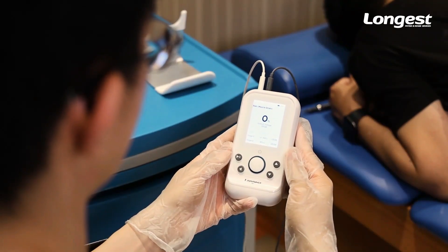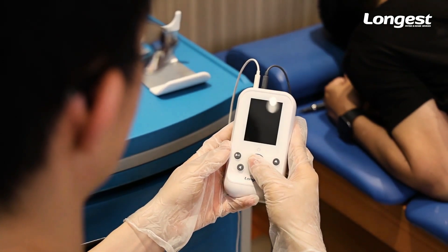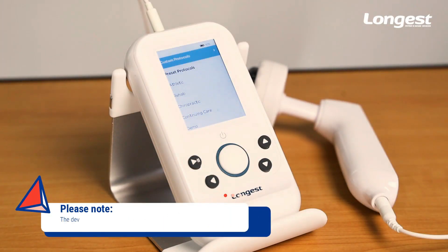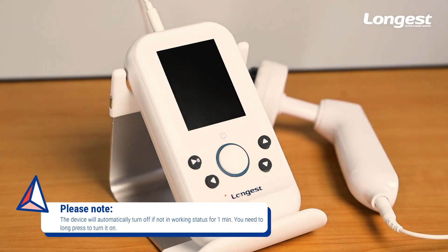After completing the treatment, long press the central button to turn off the device. Please note that the device will automatically turn off after one minute if you don't operate it or the device is not in treatment status. You will need to long press the button to turn on the device again.